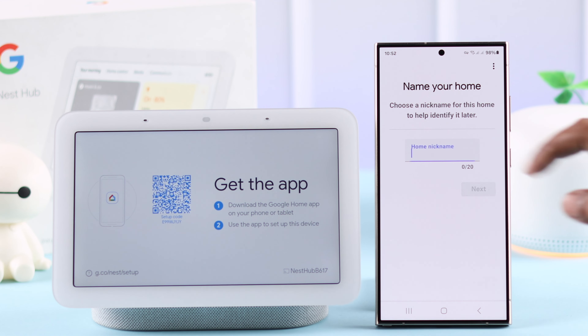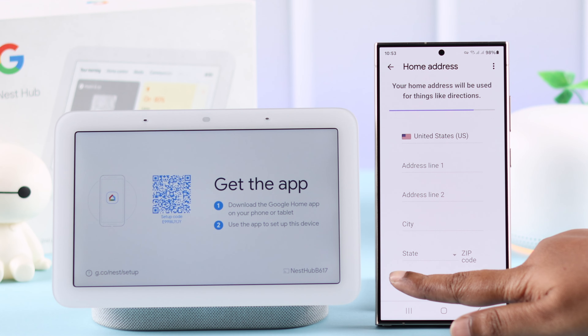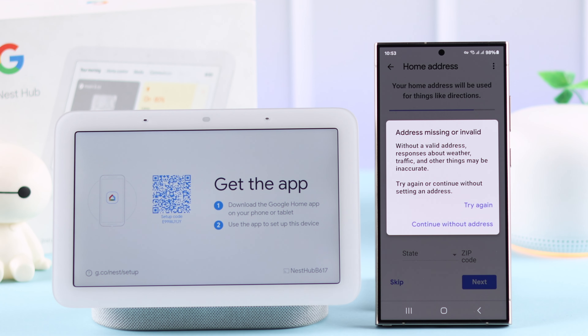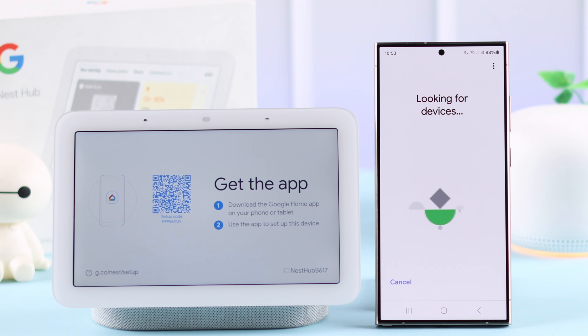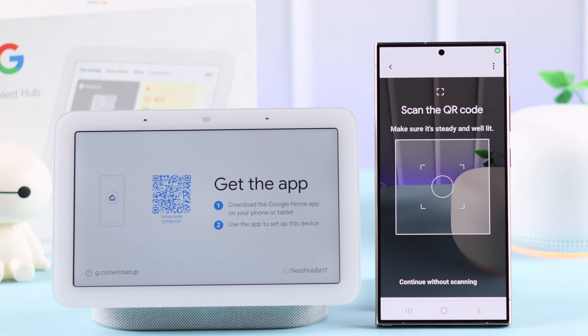Name your home if you're adding a new one. You can either set up your home address or just skip that part and continue without an address. When it searches for a device and you see the Nest Hub's name, tap on it and press Next. Now just put your phone in front of your Nest Hub.